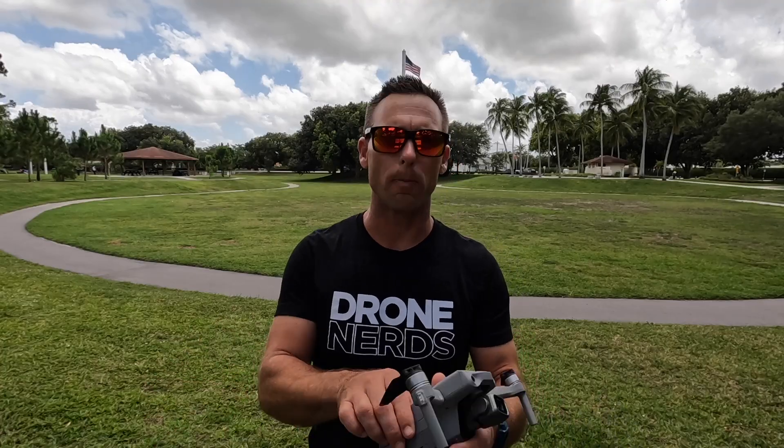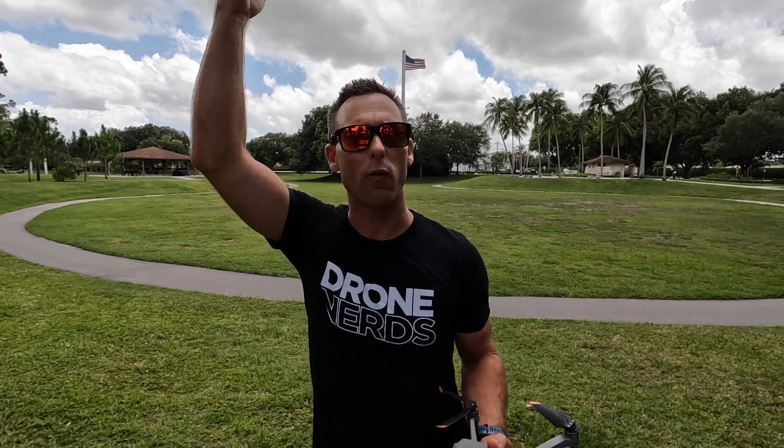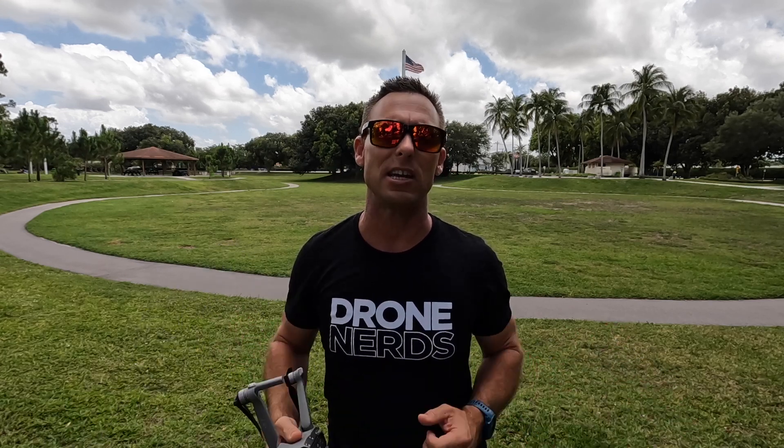We've checked our drone battery and the blades and we think we're ready to go. We have an SD card inserted if we're going to do any recording. Hopefully we're in an area like I have behind me — a nice open field, clear of any overhead obstructions, trees, power lines — anything that when you take off, you're going to limit yourself from getting into any problems.